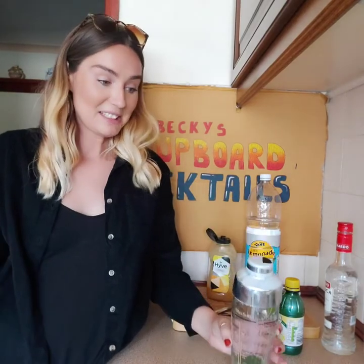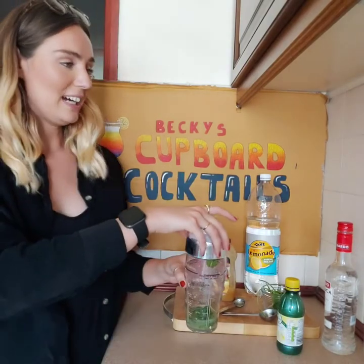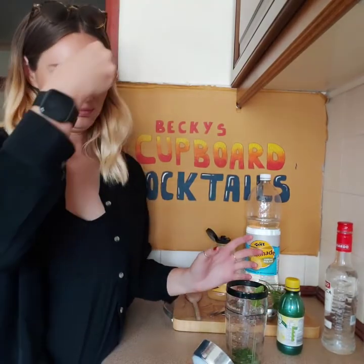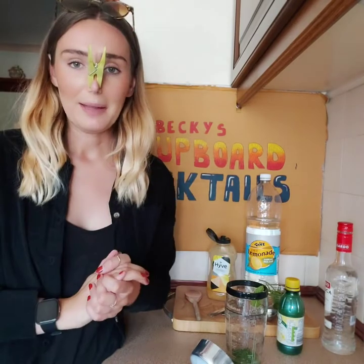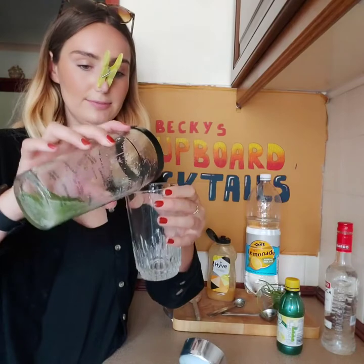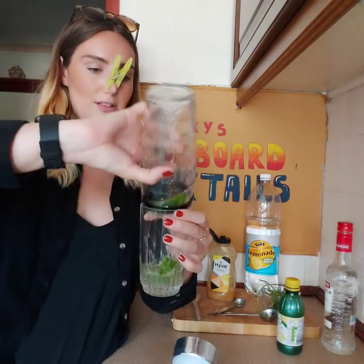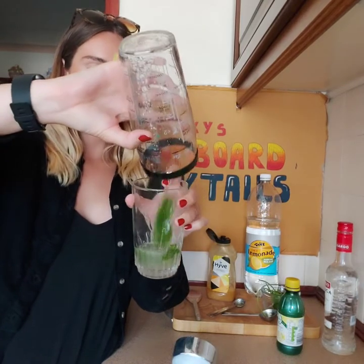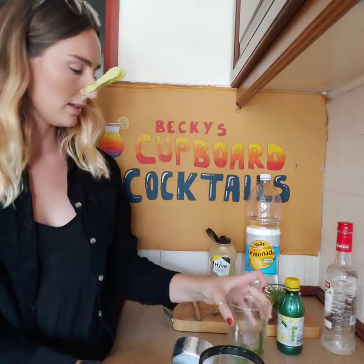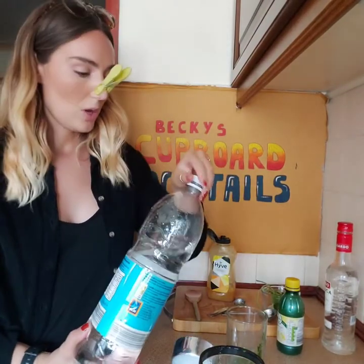Oh, it stinks. Peg back on. It says to pour that into a glass. It doesn't say to get rid of the leaves, but pour it into a glass.